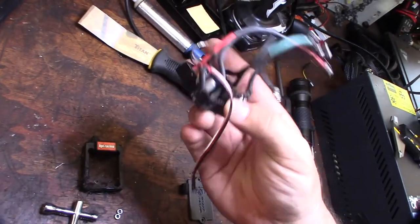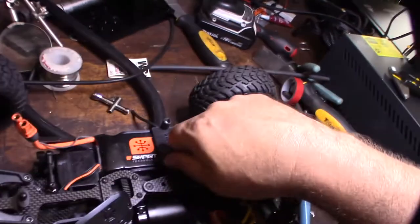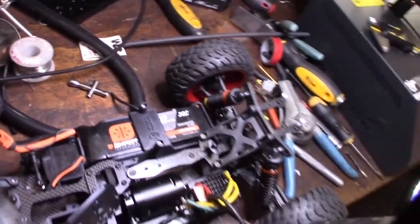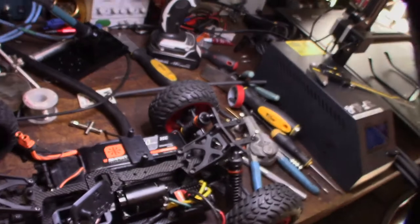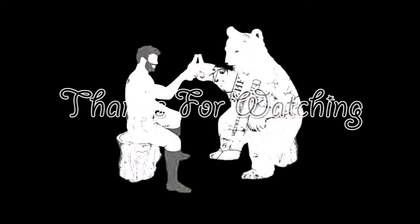That looks like a mess. And there it is — receiver tray, battery tray.